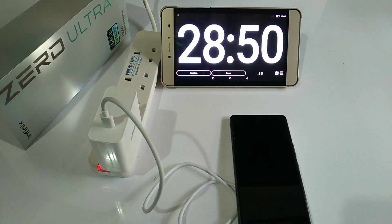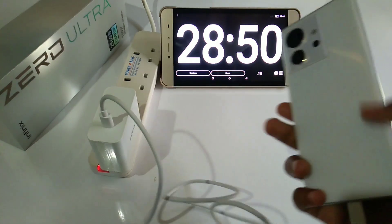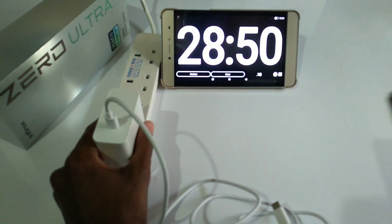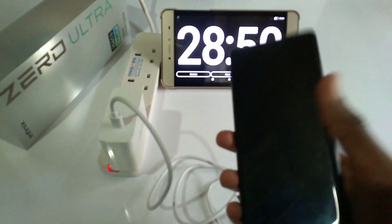Now that's impressive. After a complete full charge, the phone is not even hot, just warm. As for the charger though, it's a bit hot. The experiment was very impressive.